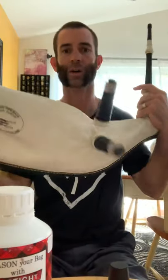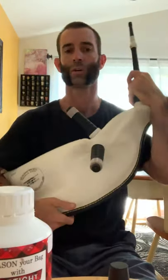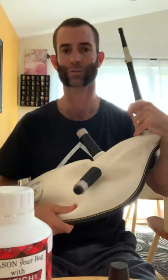If you have a split stock like this one, you're going to want to take out the tube or any sort of moisture control system out of the inside of the bag. You definitely don't want to get seasoning all over that.